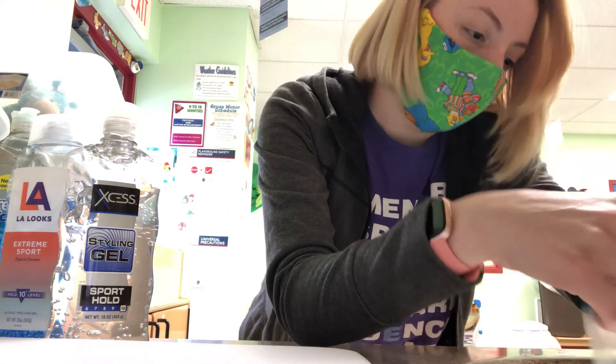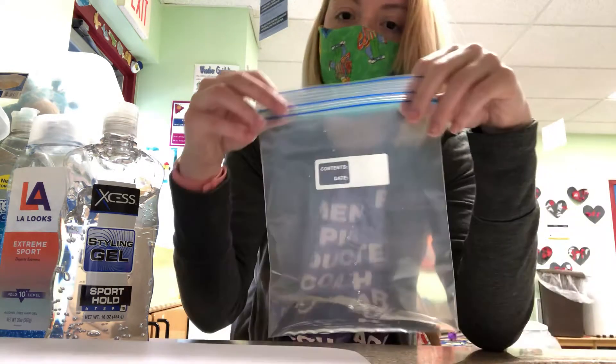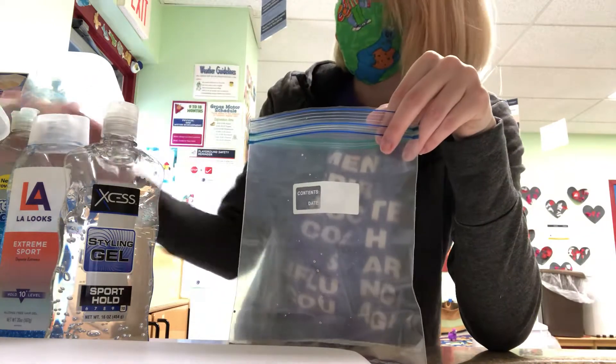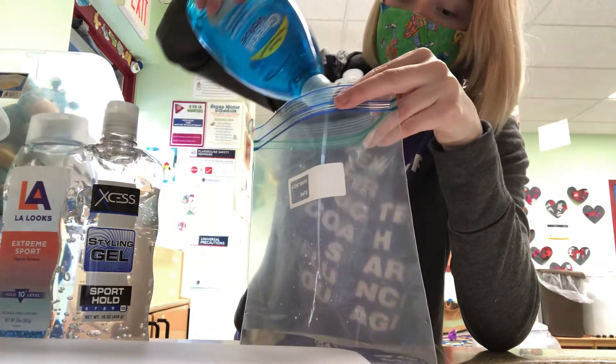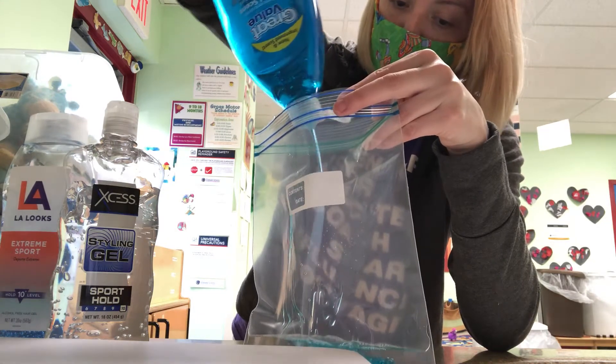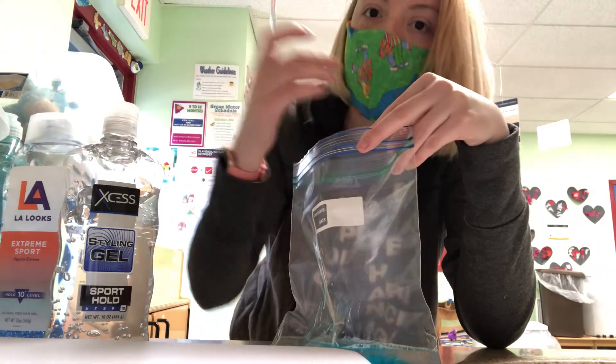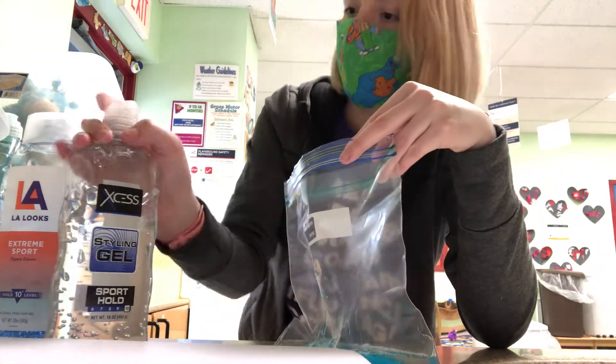I'm gonna put some water in here, not too much, like this much maybe. And then I'm gonna add some dish soap. This will help make some bubbles and foam so it looks like the white sea foam at the beginning of the ocean when the water makes waves.